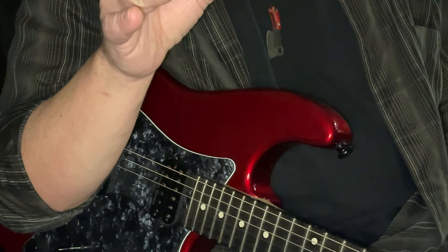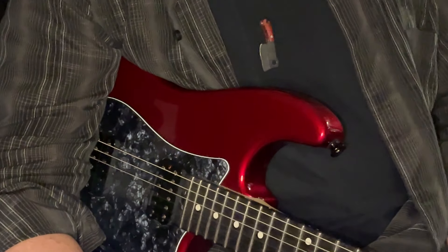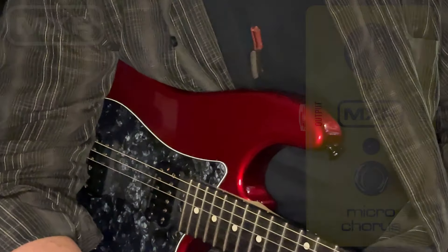We are Two Hands and a Face Audio, and we're taking a good long look this evening — maybe three minutes — at the MXR Micro Chorus.